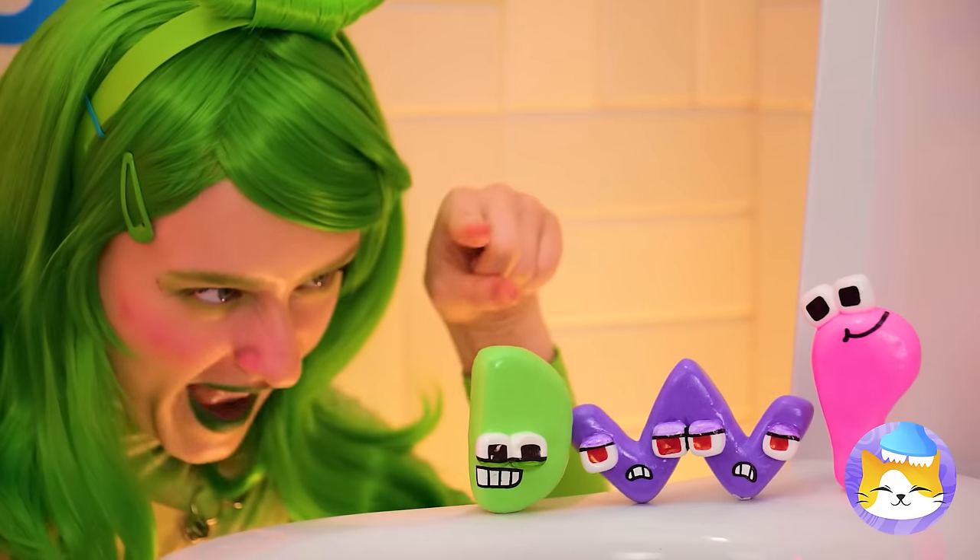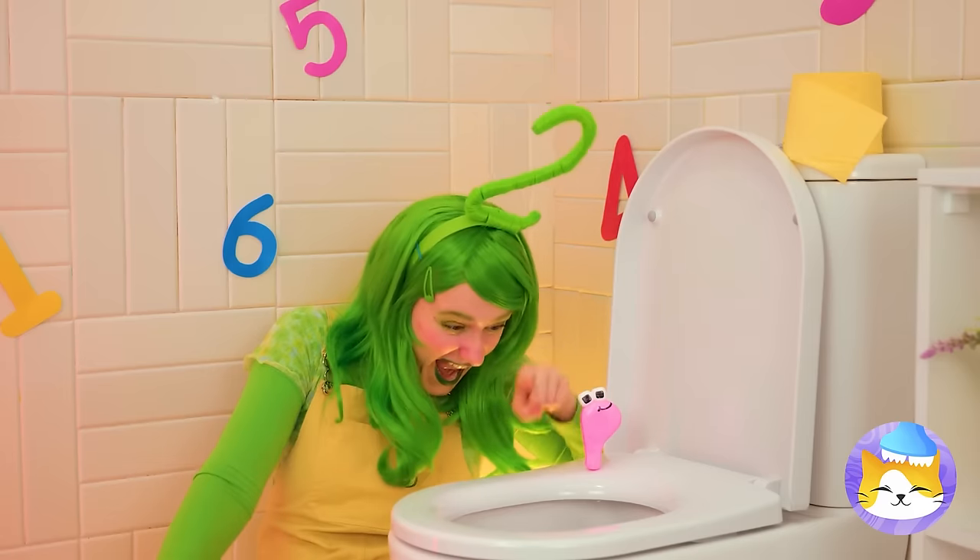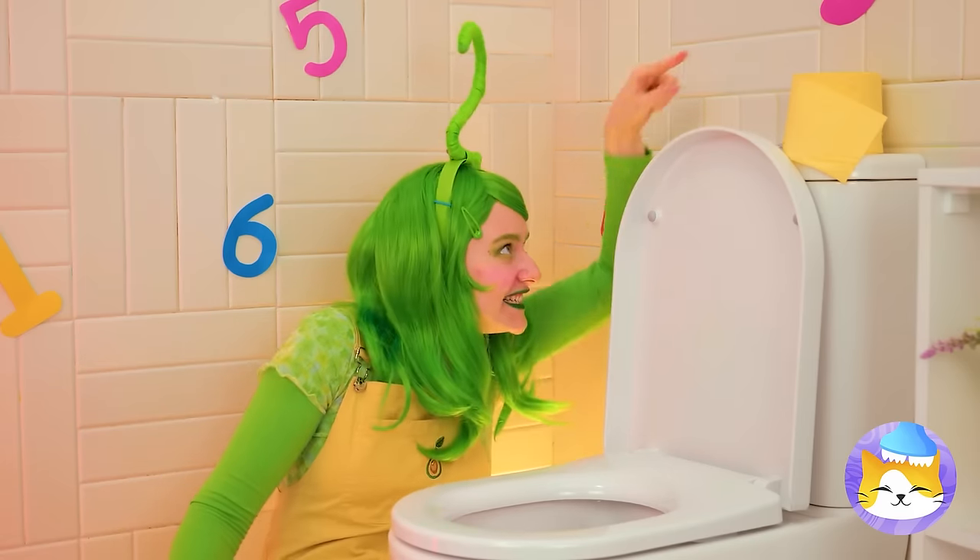Oh no! Two has gone to the dark side! Stop it — you're gonna clog the toilet!